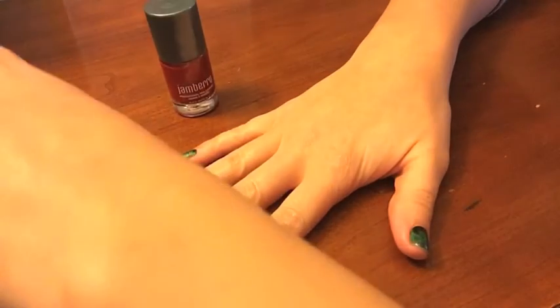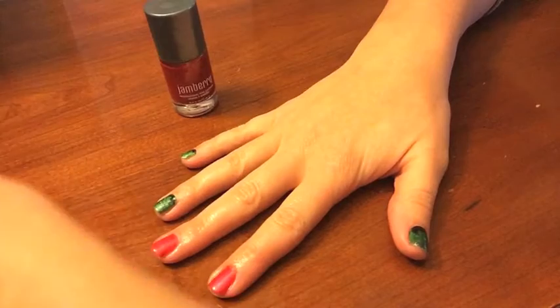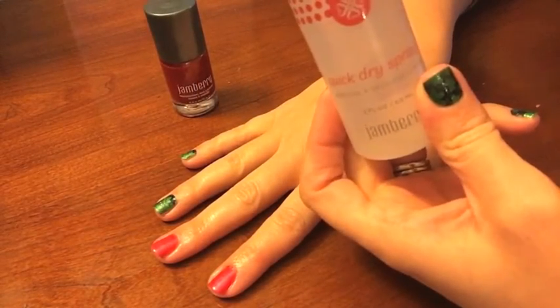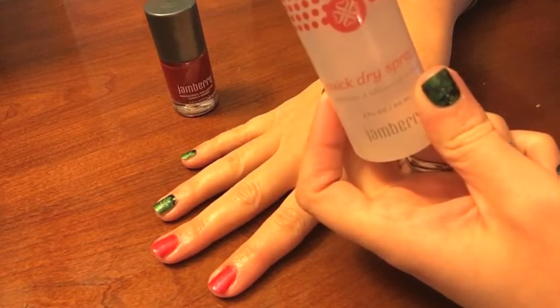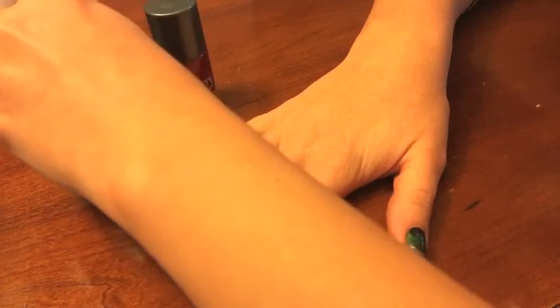I'm just going to spritz this on — the directions say just one little spritz right after applying. And we wait. Wow, this stuff smells really good. Do you know what it smells like? Our cuticle oil — it smells just like that, which is a really great smell.